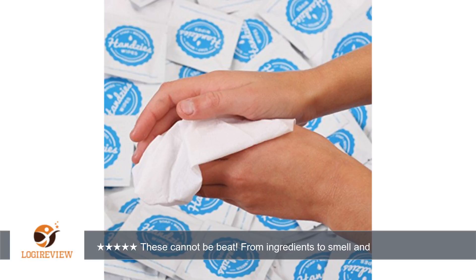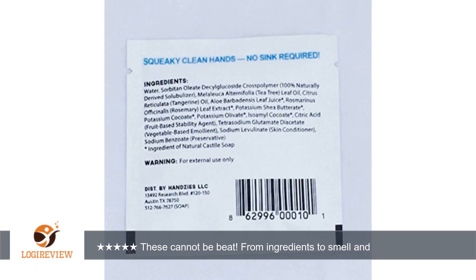We've been using them for about a week and I am completely sold. I don't think I will ever let my kids' hands touch another alcohol based hand sanitizer or cleaning product. This is it for me.